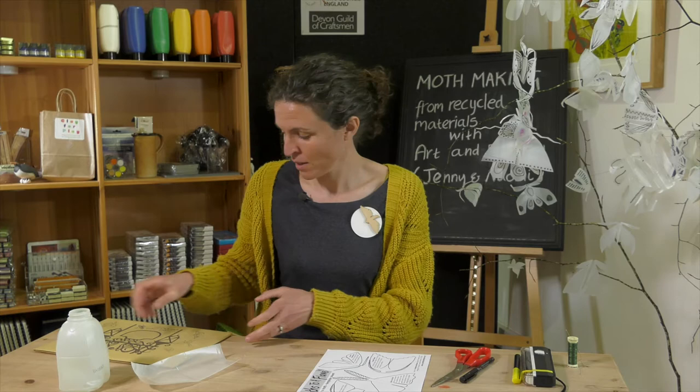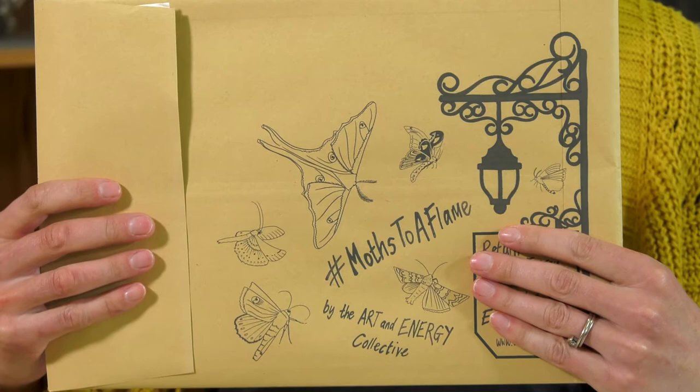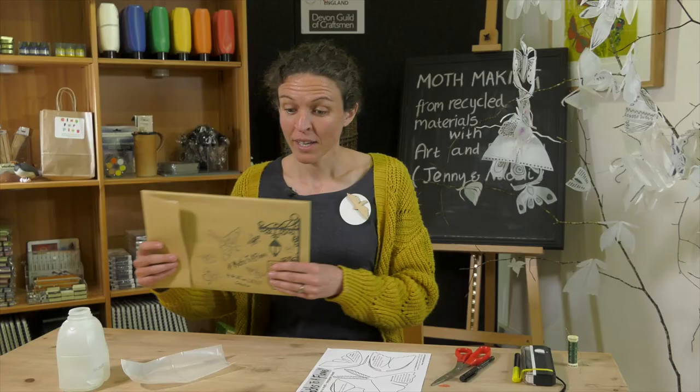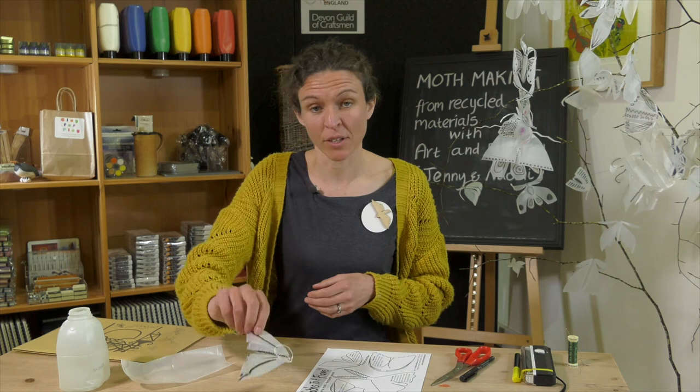Hi, I'm Jenny from the Art and Energy Collective, and we'd like to invite you to join us in the Moths to a Flame project. In your creative pack, you will have found all sorts of other goodies to do with Moths to a Flame. Today, we're going to be making moths out of plastic milk bottles, and these are going to form an installation at the Devon Guild of Craftsmen, and then later on in the year, we're going to take them up to Glasgow for COP26 to send a message of hope to world leaders.